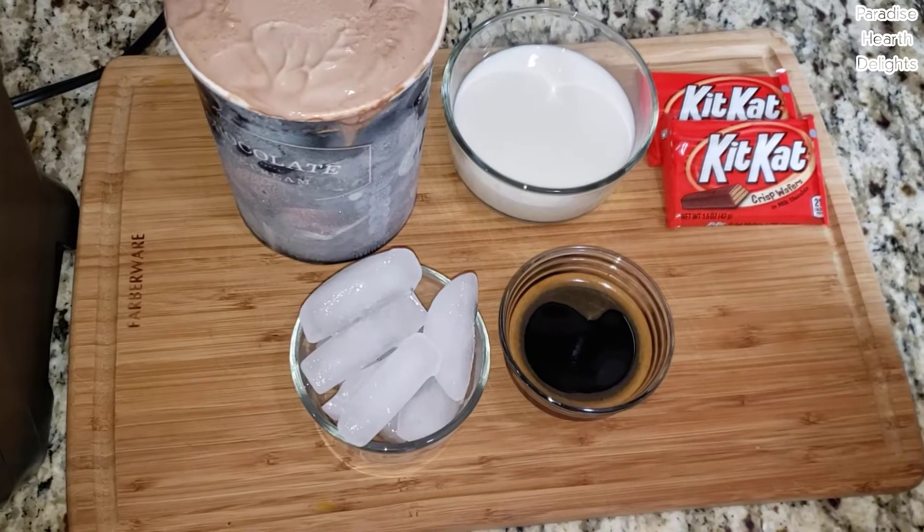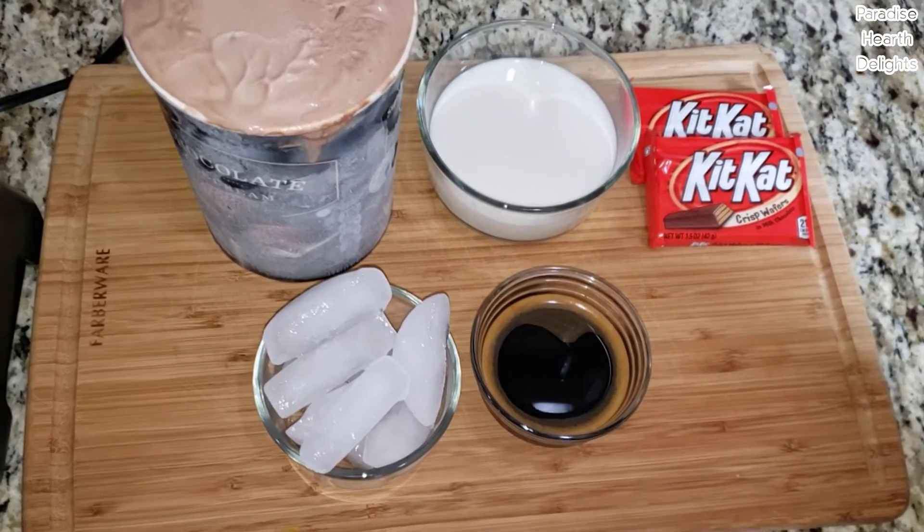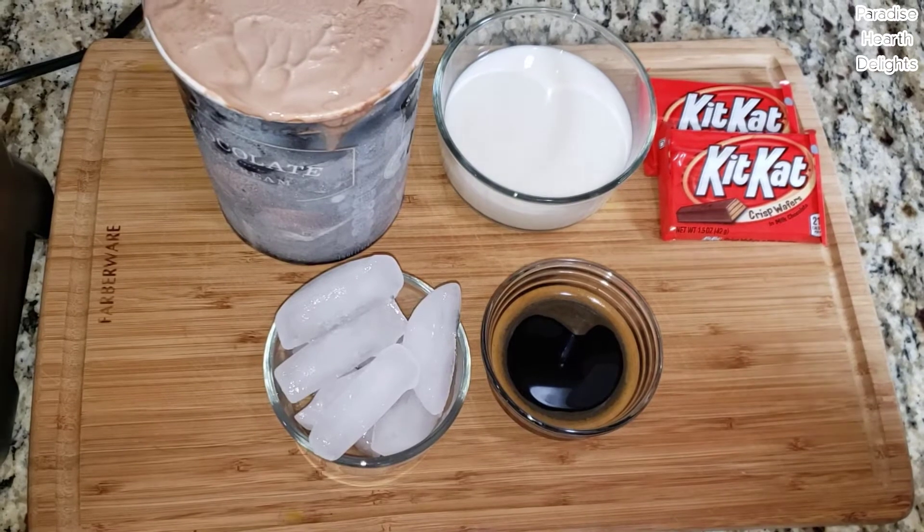Hi everybody! Welcome! We have a delicious summer drink for you — a thick and creamy KitKat chocolate coffee milkshake.